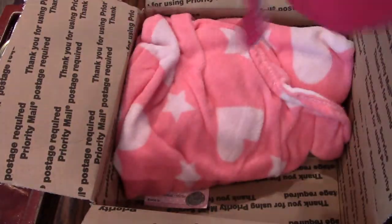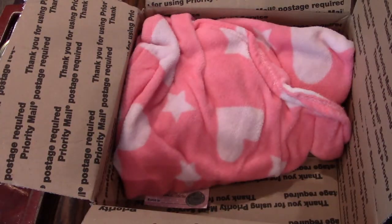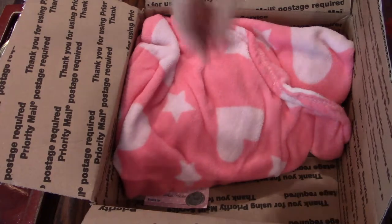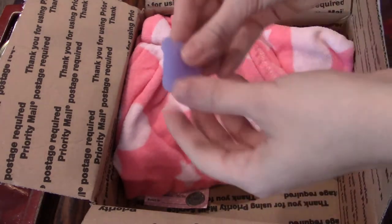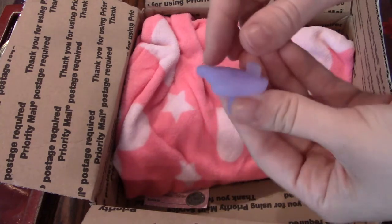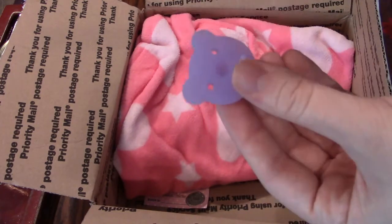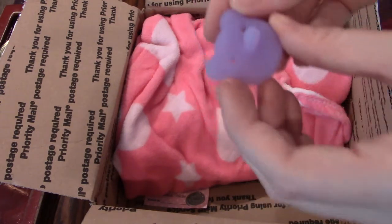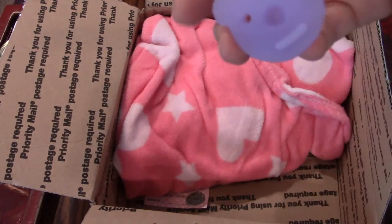I see a little sleep sack here. I'll set that down. And I found a little pacifier from the Stork's Delivery. I have a couple of these already, so I'm really excited to get another one for her.